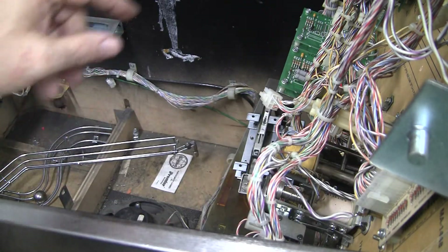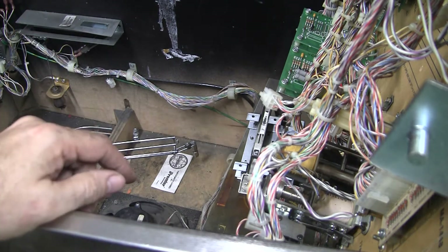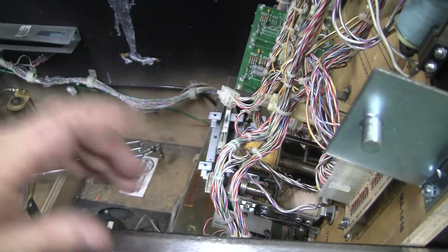kind of like the ramp on Whodunit, where the ball goes up and flips up above it. There's two optos, and I thought I had to possibly take apart the upper playfield to get to them, but I don't.